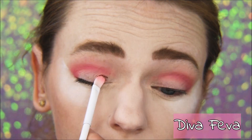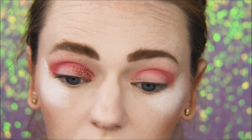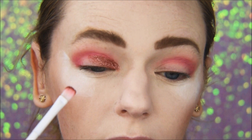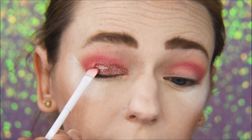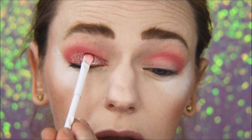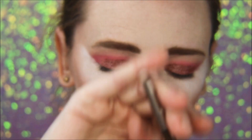Now I'm going to go in with this gorgeous glitter shade called Diva Fiva. I'm using a flat synthetic Wet and Wild brush and just putting that all over my lid. I'm putting it on dry first, and then once I'm done working on the crease colors I will go back in with some Fix Plus and that same shadow just to really increase the vibrancy.